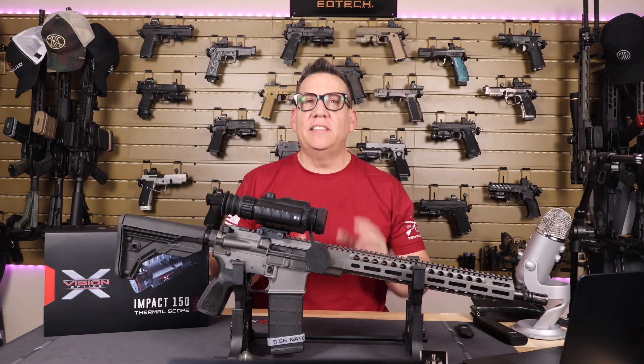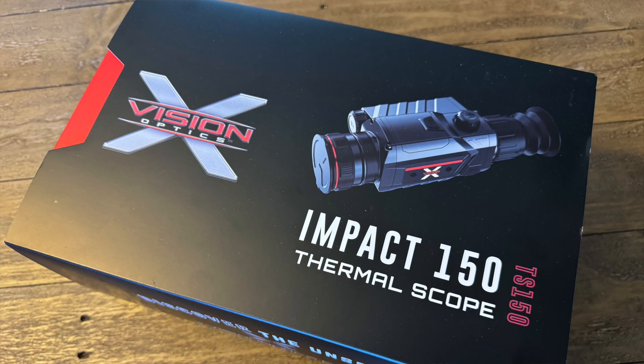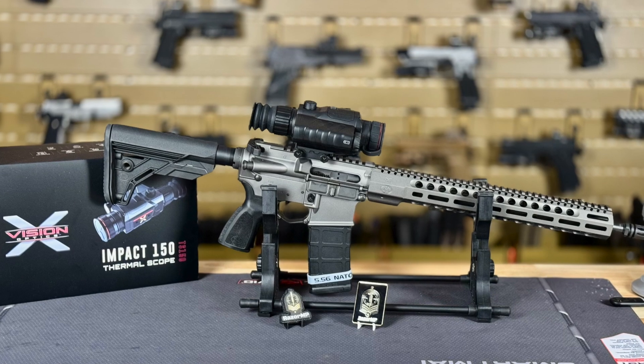Welcome back folks, Razor MP here. Today we're diving into the world of thermal scopes — the Exhibition Optics TS 150, also known as the Impact 150 thermal scope. If you're looking for top-notch performance without breaking the bank, stick around because this might be the perfect scope for you.